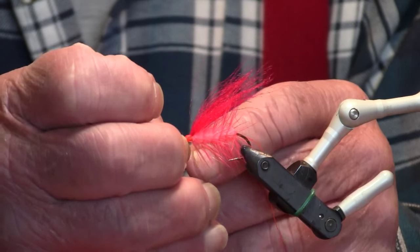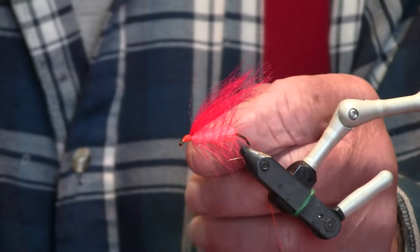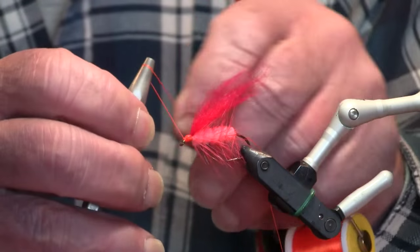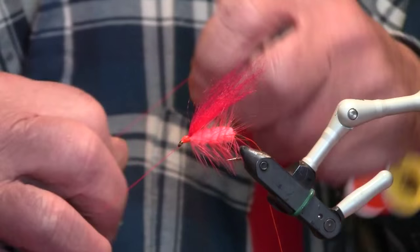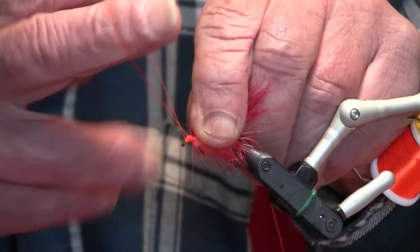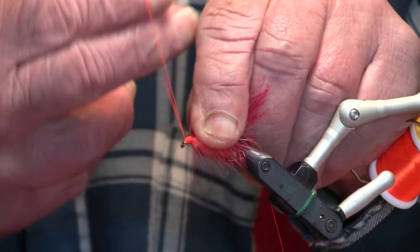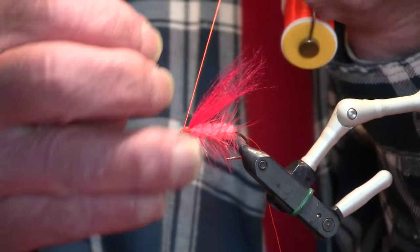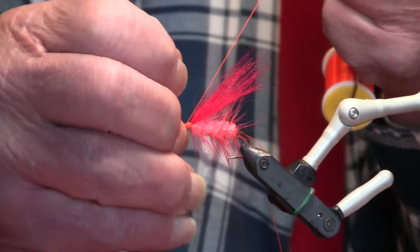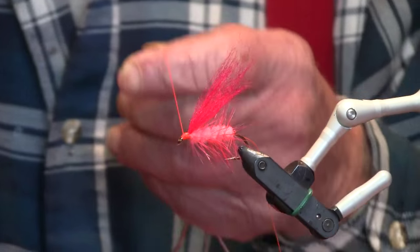That stiffer hackle probably helps to prevent it from fouling as well. Yeah, I think a hackle that is palmered on flies helps keep the tail from flopping underneath. I always believe that.